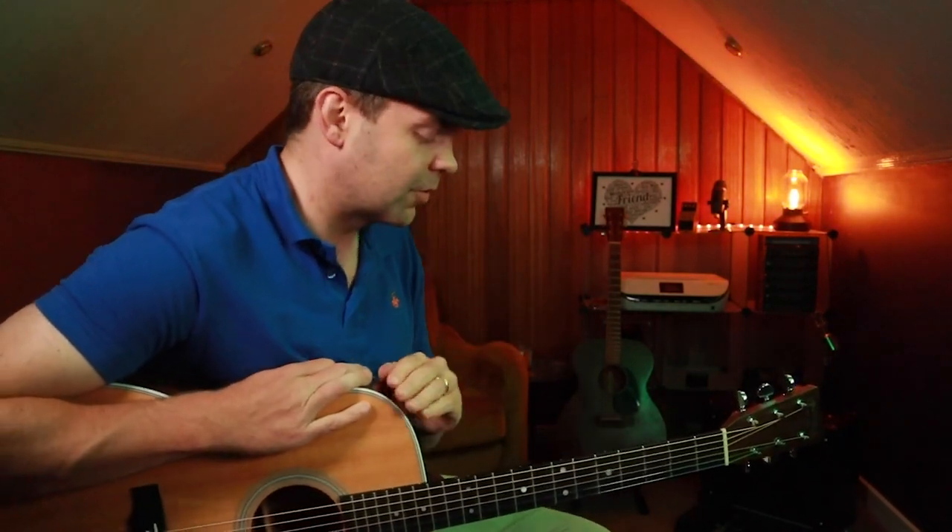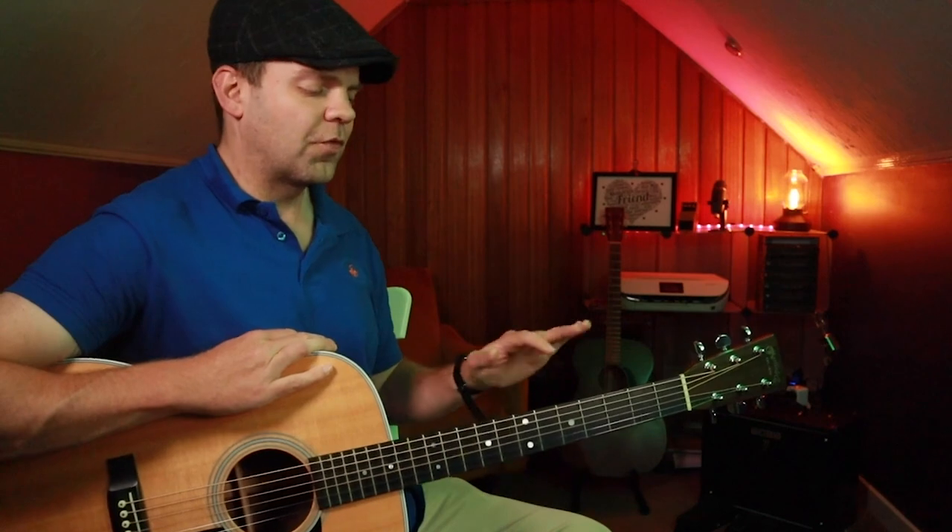That sounds great — I'm happy with that. But we're crying out for another chord, so we want to play a 1-4-5. We've got our A minor 7, and our 4 chord would be a D.